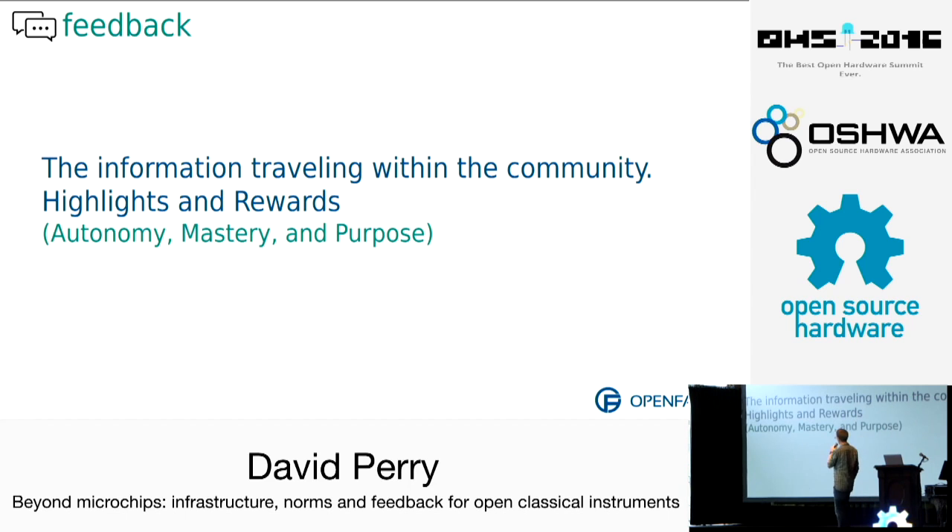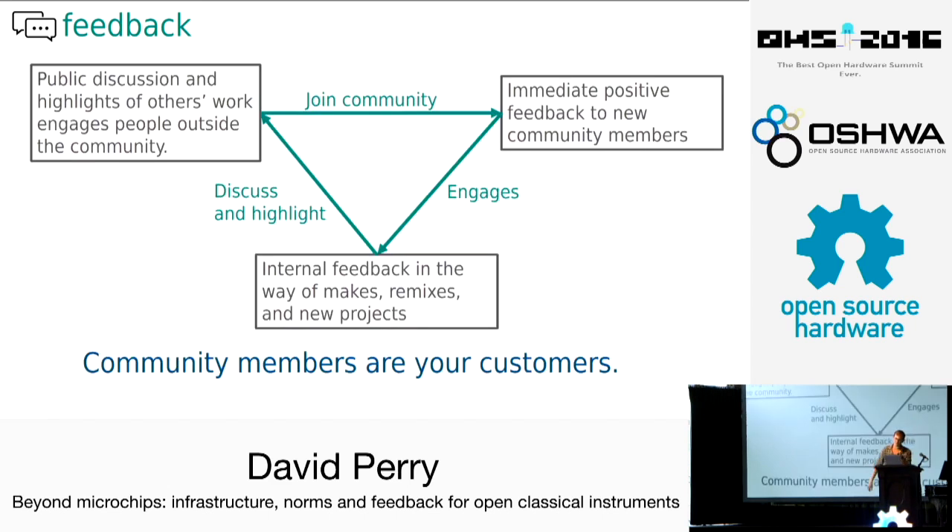Feedback is the information traveling within the community — not outside, just within. This includes highlights of people's work and rewards for participation. What can we do here to encourage autonomy, mastery, and purpose? Feedback in a project like this includes other people making the instrument, critical emails that I might get, new instruments, and remixes. There are a bunch of different ways that feedback can happen.